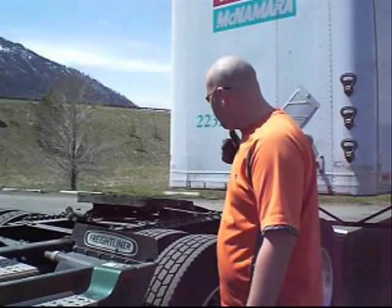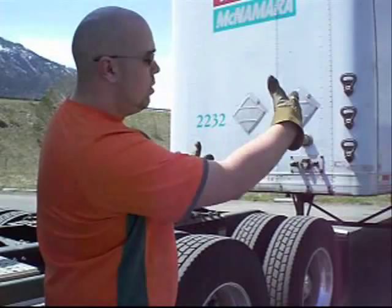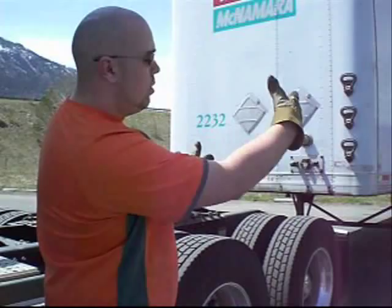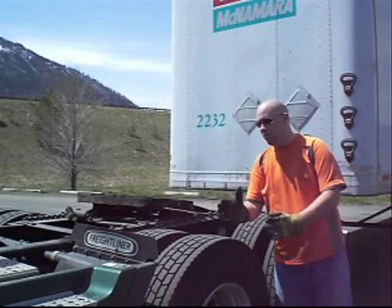Once you figure out what trailer you're going to take, you've got to get lined up to it. The easiest way is to look in your mirror. Usually there are rivets along the side — you want to count from the edge of the trailer three rivets in, to the corner of your tread. One, two, three — three rivets in. That's going to line you up with the kingpin underneath the trailer.